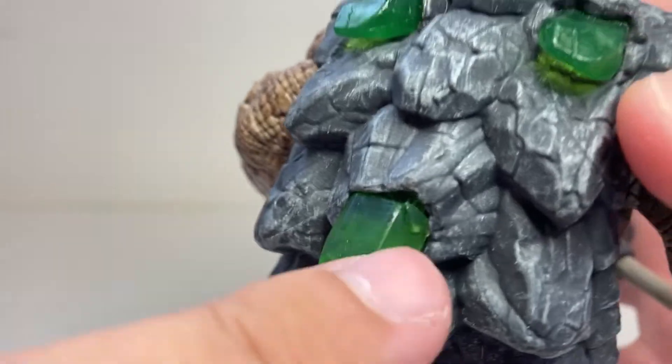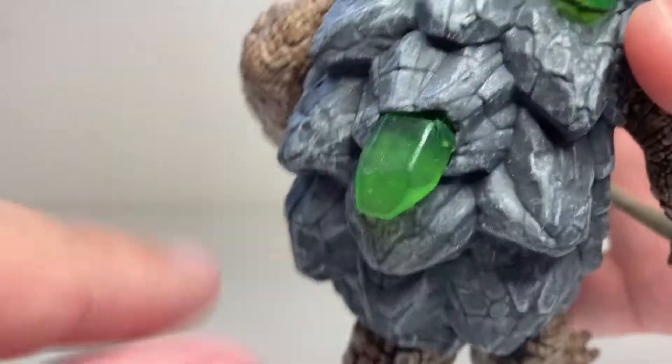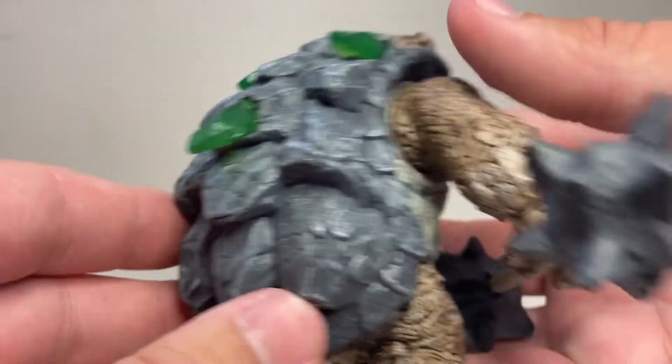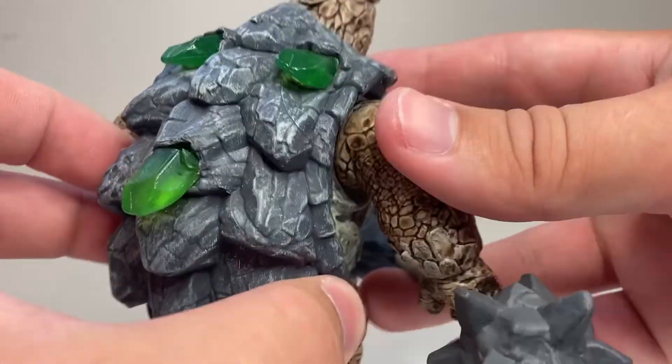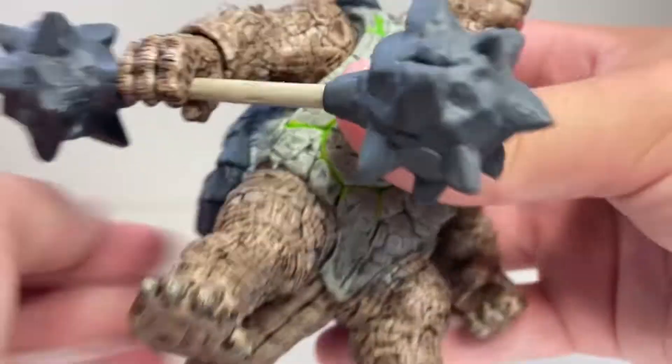What kind of sucks a little bit is this one doesn't seem to be seated in that hole properly. I'm not sure if that's a running problem with this mold or if that's just mine in particular. But not too big a deal, just kind of worth mentioning.